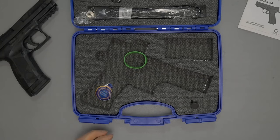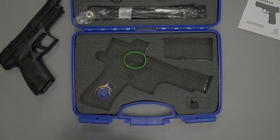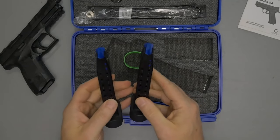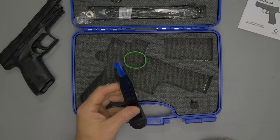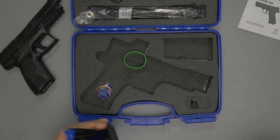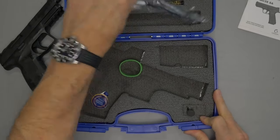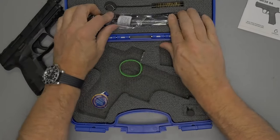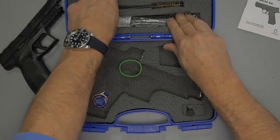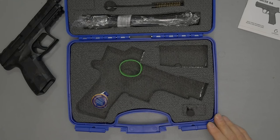You get two magazines — there's one in the firearm right now, which is 17+1, plus an additional 17+1. I did see another review where someone said it only came with one magazine, so perhaps that was an older version. You also get the standard gun lock and a brass bore brush.